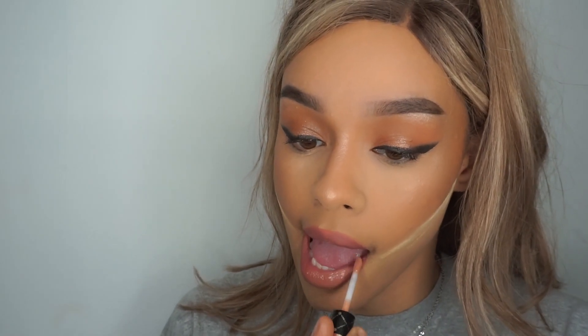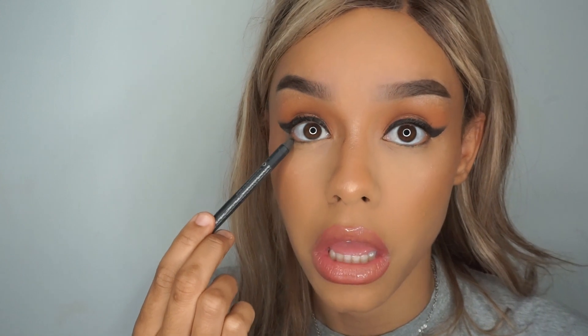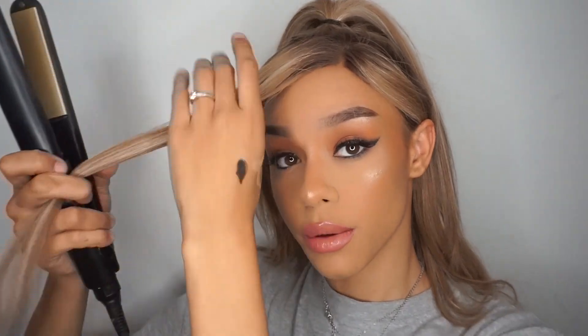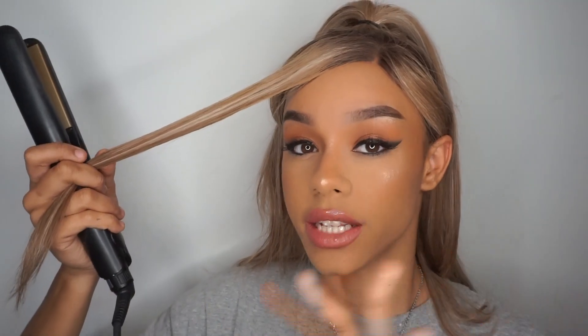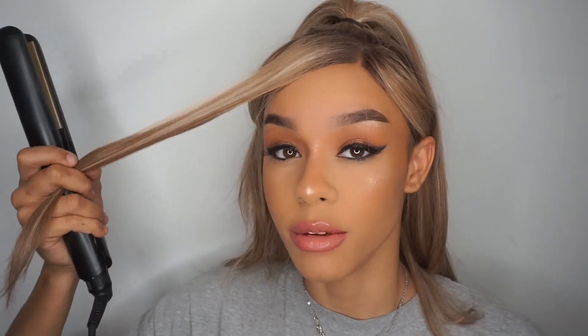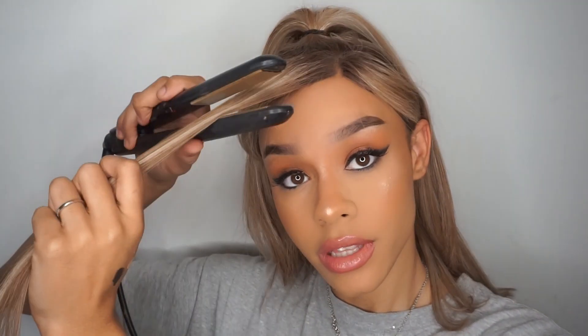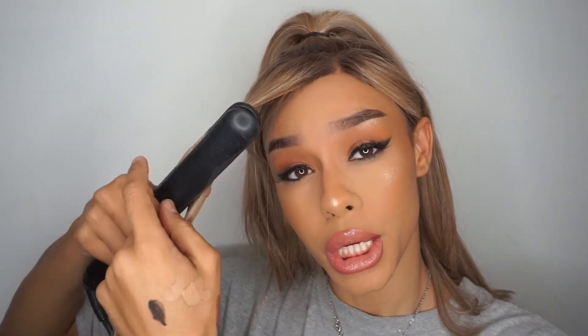First of all, we're going to be starting with the eyebrows. Ariana Grande has quite a straight brow, so we're just going to be cutting off any arch that we do have. You do that by connecting the front of your eyebrow and making sure it is level all the way until the end of the eyebrow, and then you're just going to fill it in.